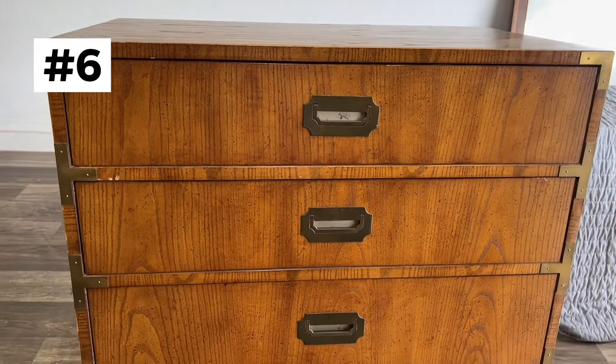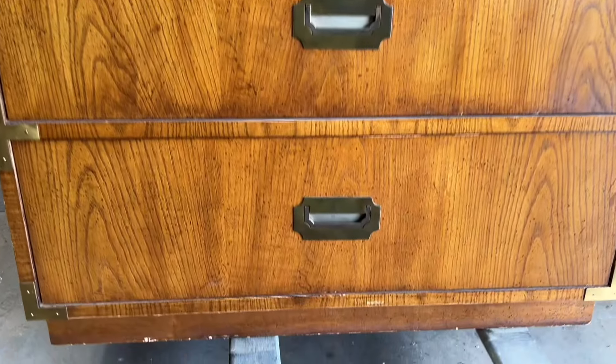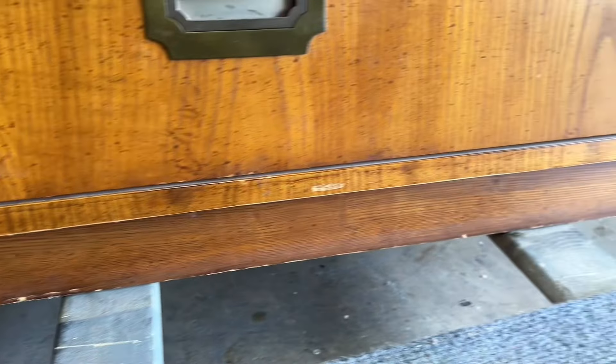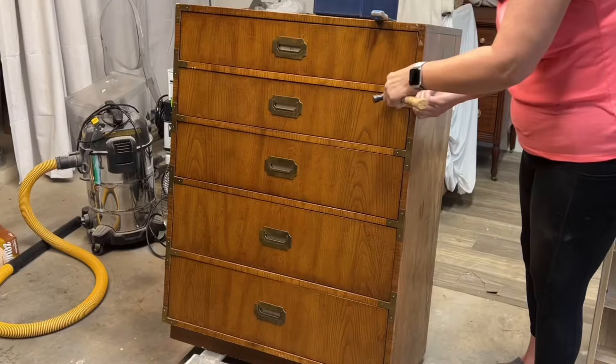Number six was a Dixie campaign. I mainly do campaign — I know these sell really well on Etsy. This one was small, but again, it sells really well. I had a little bit of damage on top and a little bit of damage on the base. It seems like it's always the base — when people move things around, a lot of times the base gets damaged.